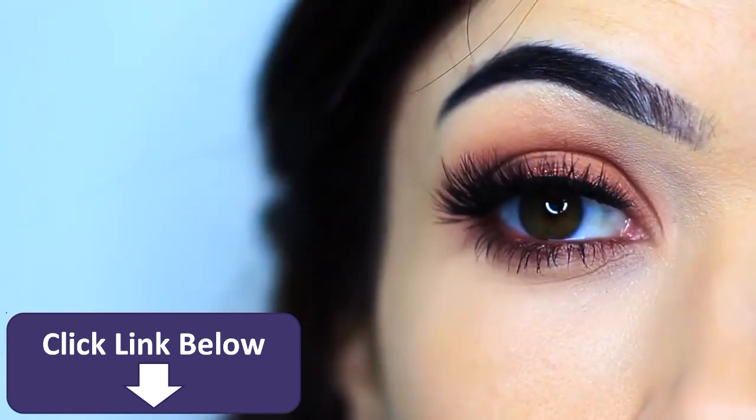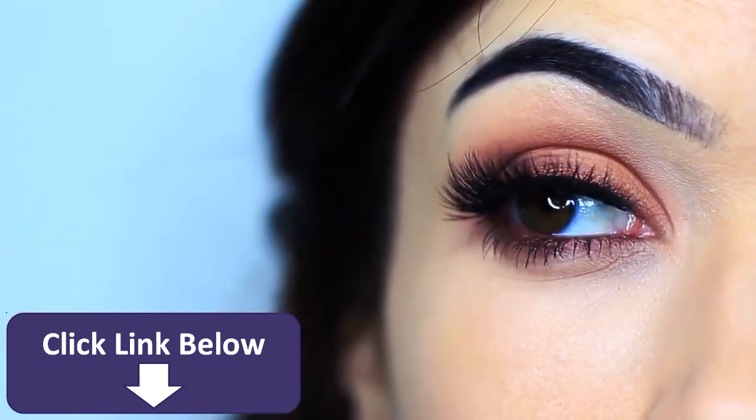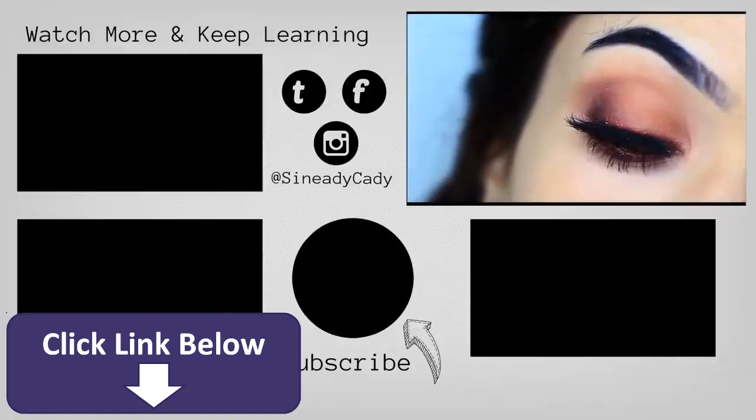Couldn't be easier — just one shadow, one pencil, and you're good to go. If you'd like to see any more techniques, definitely hit that subscribe button and check out the other videos on the screen. I'll see you in the next one.